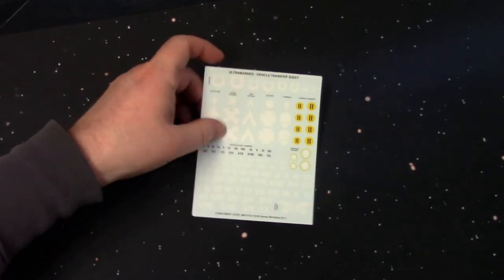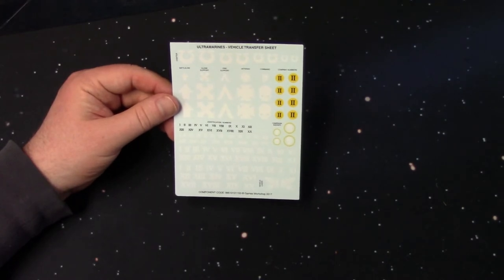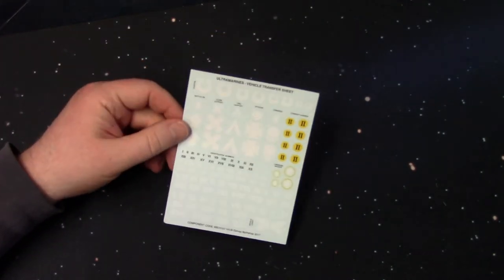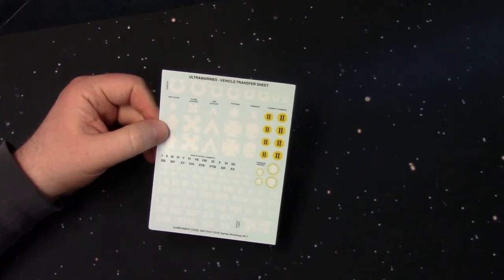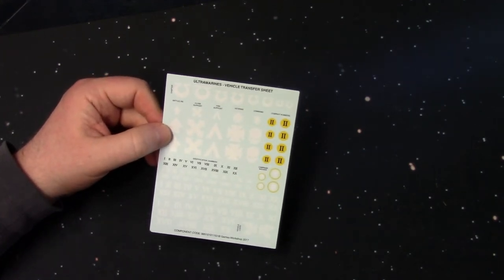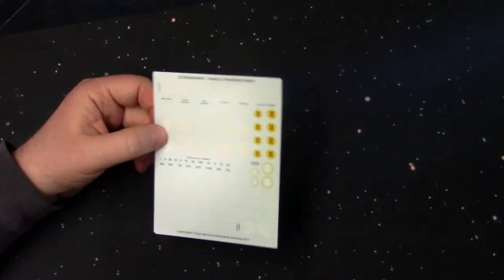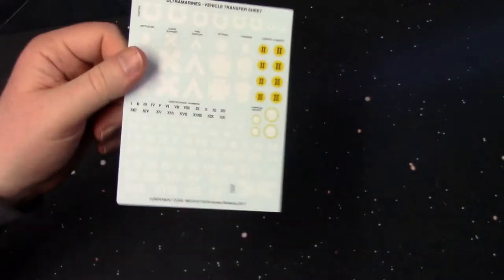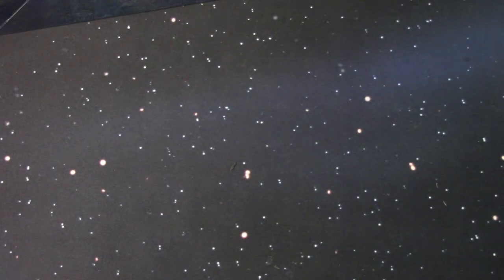Here is the decal sheet — water slide transfers — and it's only for the Ultramarines Space Marines Army, which is really funny because the box art and the model kit both come with Blood Angels and Grey Knights emblems, but you get an Ultramarines sticker sheet. I think I have hundreds of Ultramarines sheets from every other Space Marine kit they ever made.